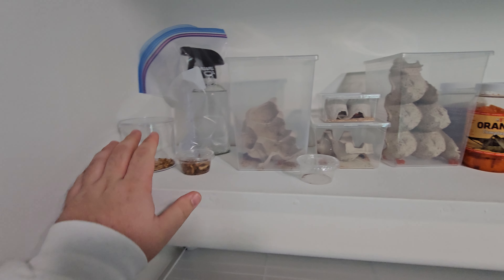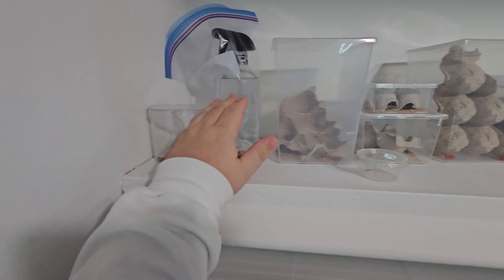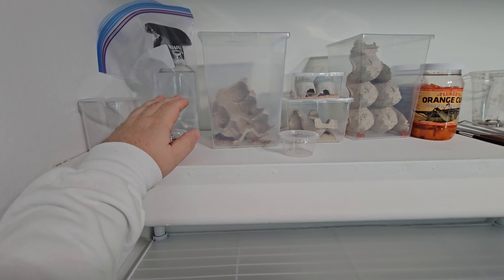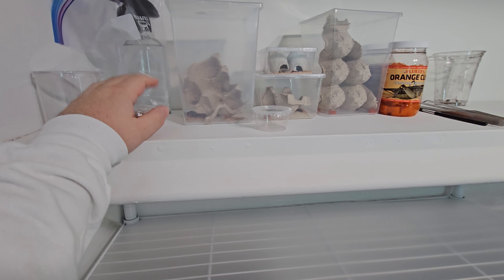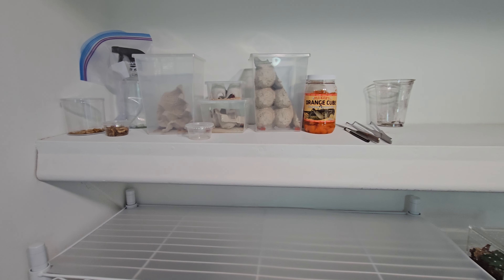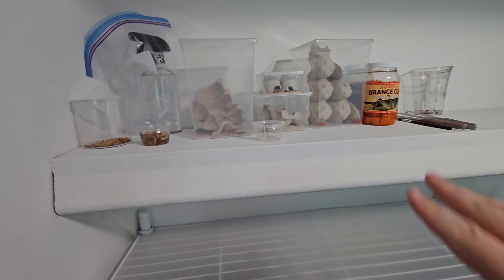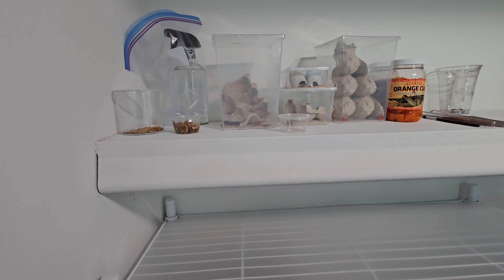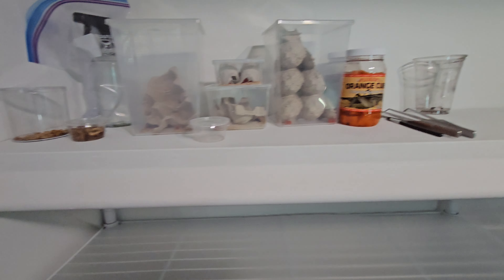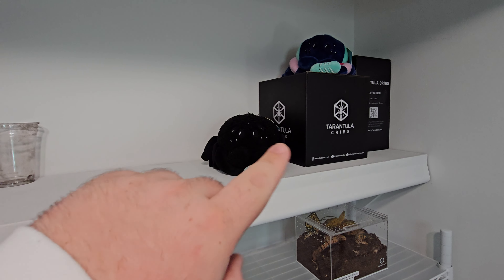Up here I have my feeders — mealworms, dubious roaches, and crickets. My water is actually in a bag because about two weeks ago I had a mite outbreak. They're not dangerous or harmful, but the cause was having the food source and water right next to each other. So I sealed up the water to hopefully prevent the mites from coming back.